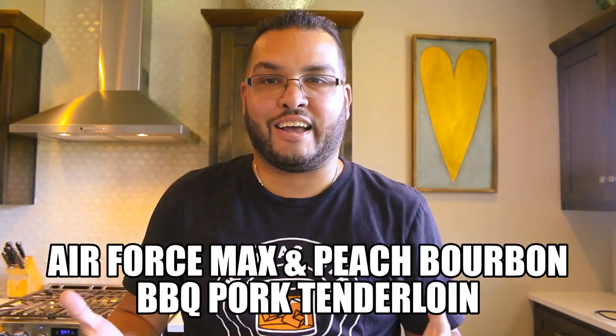The shoe I'm pairing it with is the Air Force Max, first released in 1993 — the shoe that Charles Barkley wore to an MVP season that year. Also an iconic shoe the Fab Five wore to the title game, which they ultimately lost because Chris Webber called a timeout. But before the shoe, let's get to the recipe. Let's finish this drink and get started.